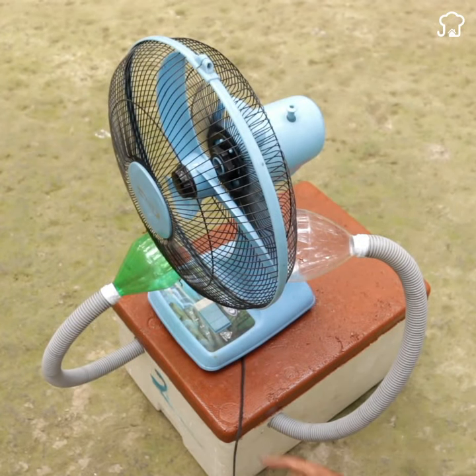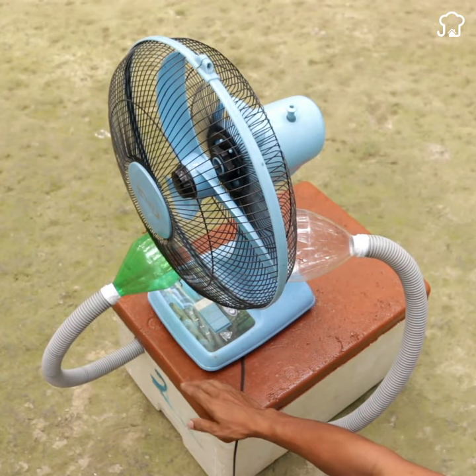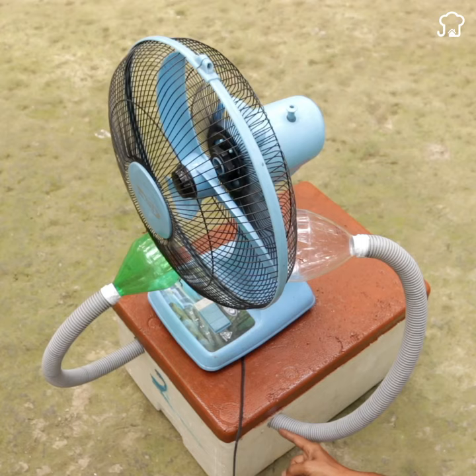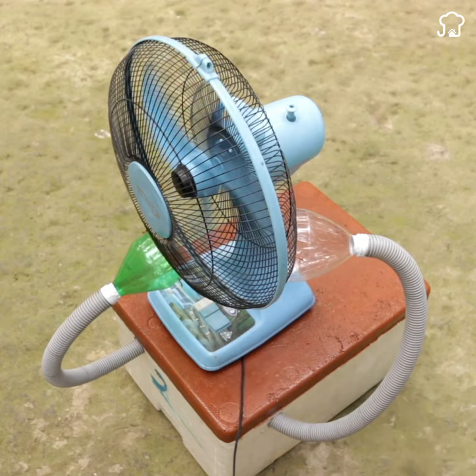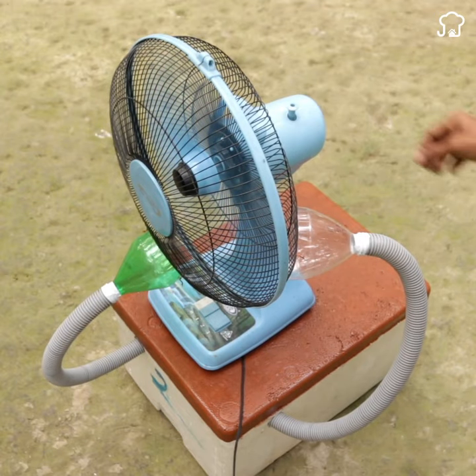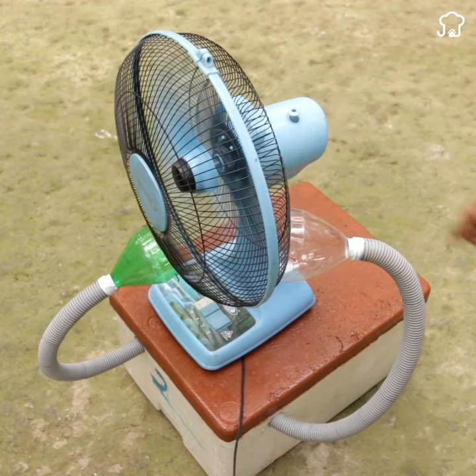And this way, we will have our homemade air conditioning ready. When you turn on the fan, the hot air will pass through the tubes that contain the ice, cooling down in the process and returning as fresh air. The best part is that you can adjust the amount of ice according to your cooling needs.